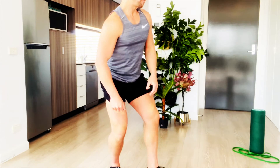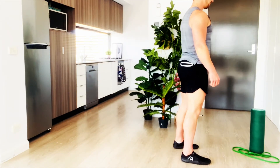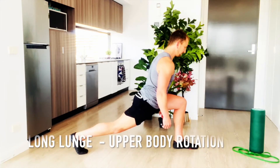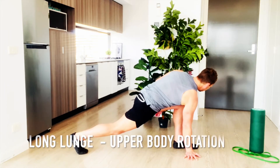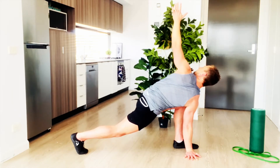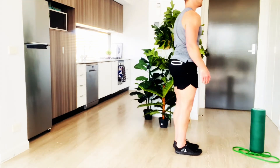Let's get moving. Gonna show you the long lunge with the upper body rotation. Start with your legs together and step behind you as far as you're comfortable with your right leg, place your right hand on the ground, and rotate your upper body with your left hand going up above you as far as you're comfortable.